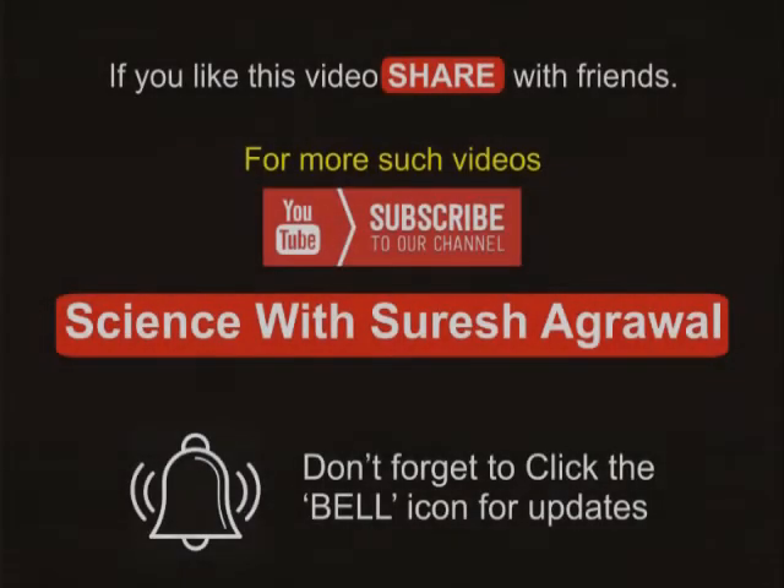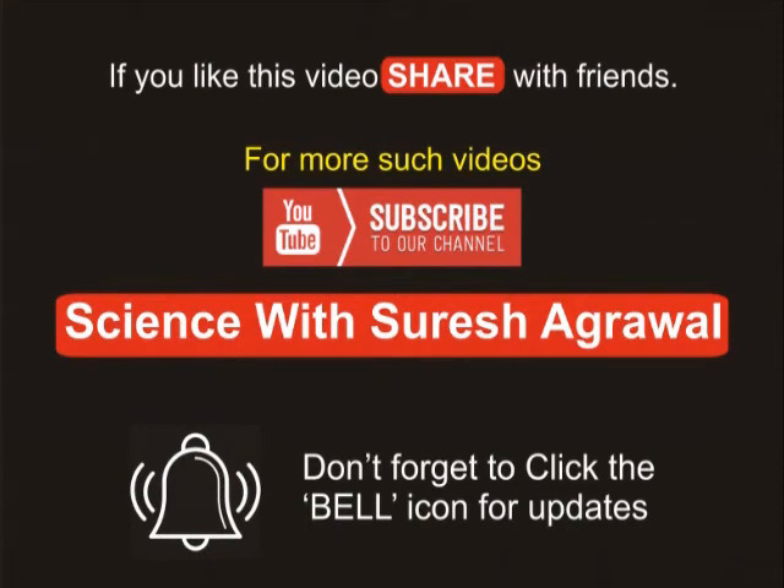If you like this video, share with friends. For more such videos, subscribe to YouTube channel Science with Suresh Agarwal. Don't forget to click the bell icon for updates.